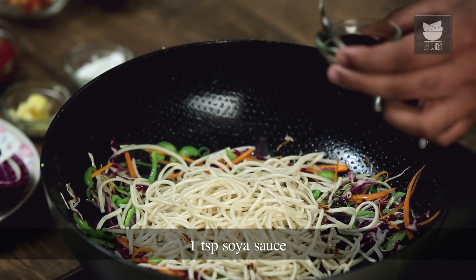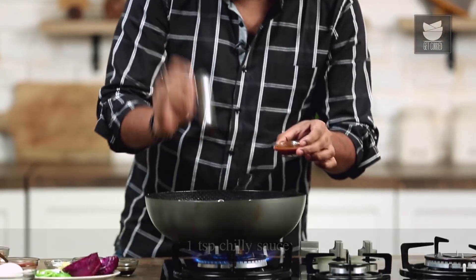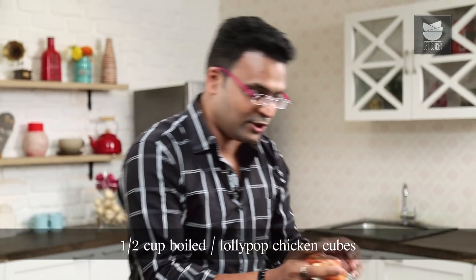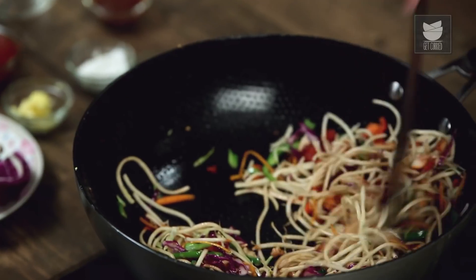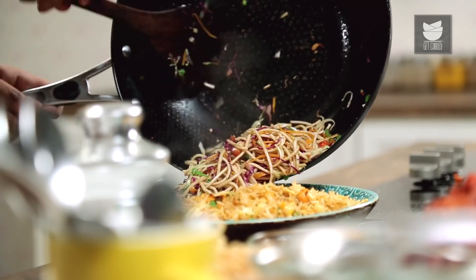Add in soya sauce, a little bit of chilli sauce, and season with a little bit of salt. Finally, pieces of chicken — this could be boiled cube chicken, or the lollipop that you would make for the sizzler, deboned and converted into fine cubes. A quick toss and allow this to smoke on high flame for at least 30 to 40 seconds more. Your Chicken Noodles are ready.